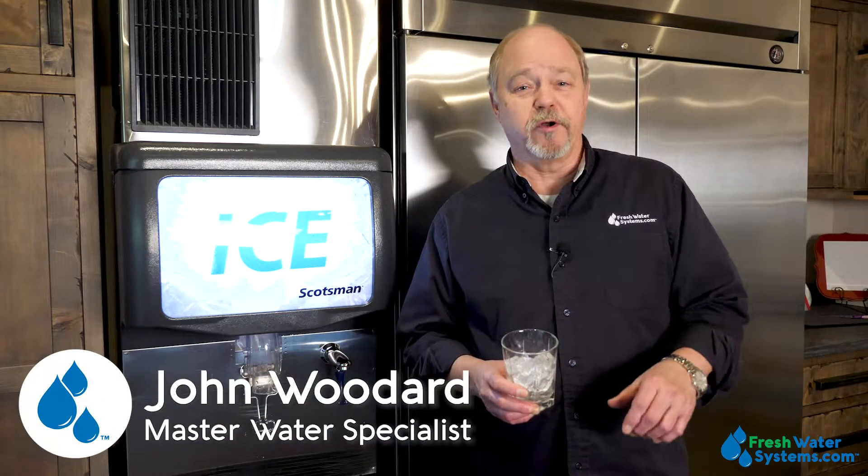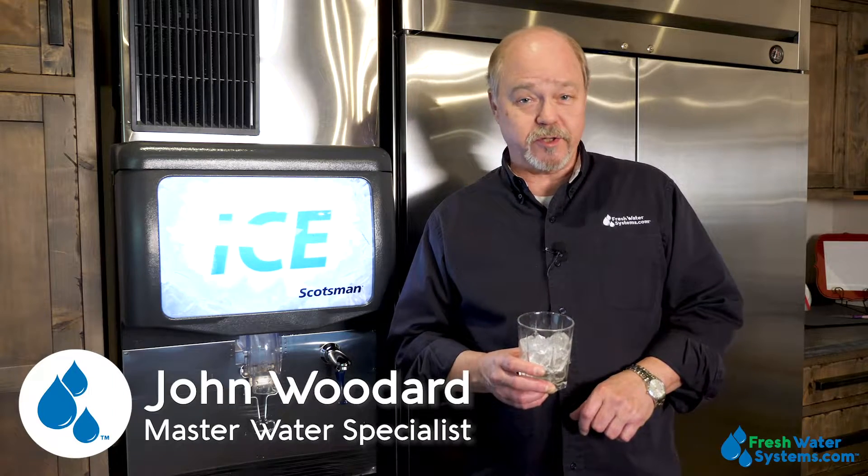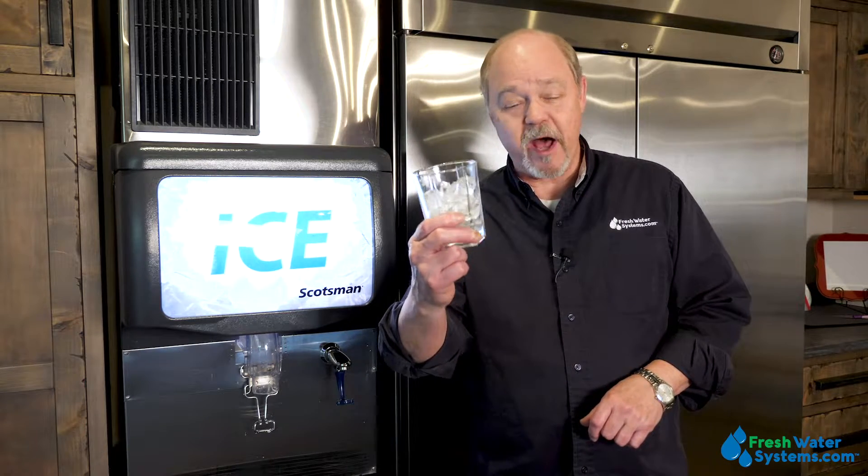Hey everybody, it's John with Freshwater Systems, and in our series of answering frequently asked questions, today we're talking about ice and the best way to filter it.